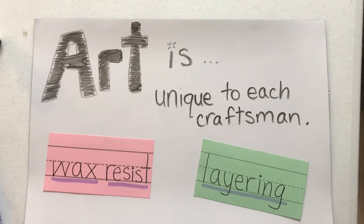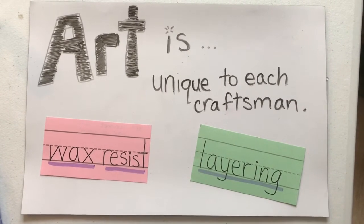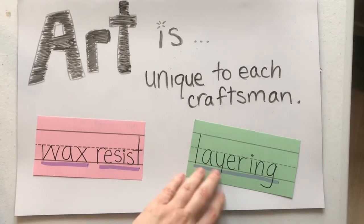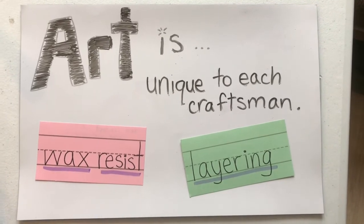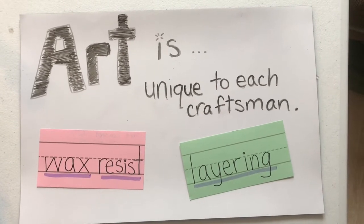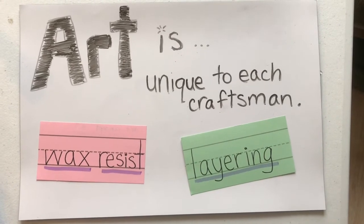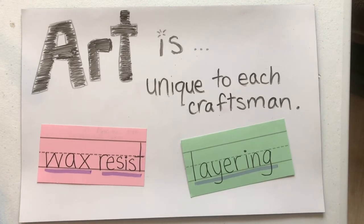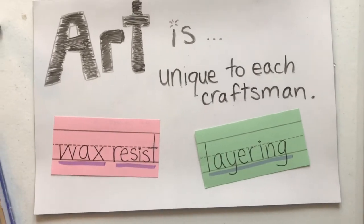Today's vocabulary words are wax resist, which is an art concept where if you put anything with wax on paper before painting with watercolor, the watercolor will not paint in that area — I'll show you how that works today. We're also going to be working with layering. Layering is when you put one color on top of another color. You can do this with oil pastels, paint, or crayons, and it creates an effect where you can actually change the color.